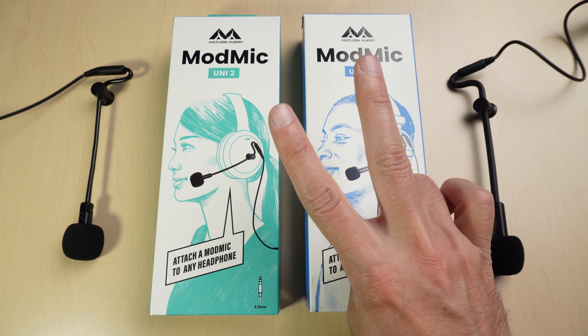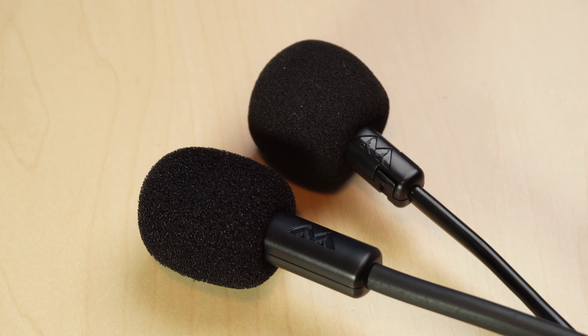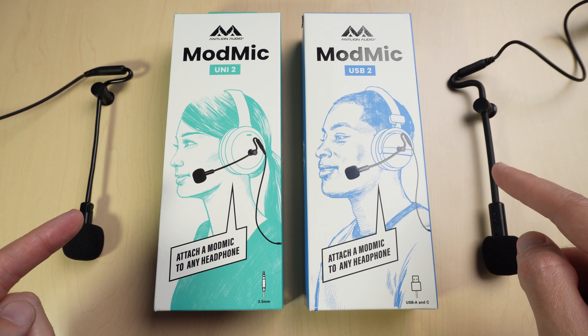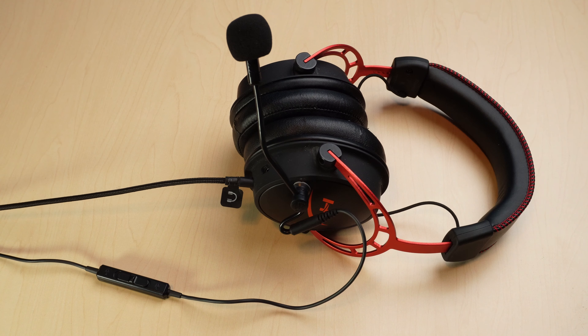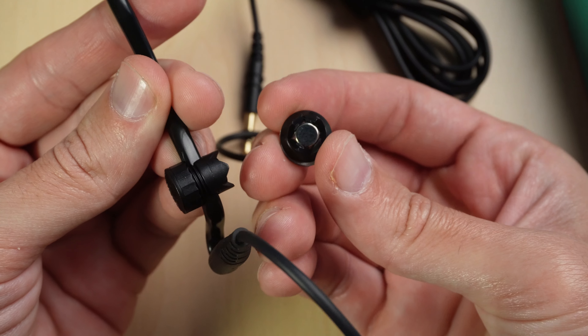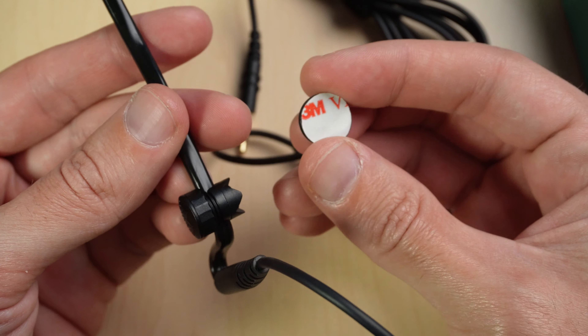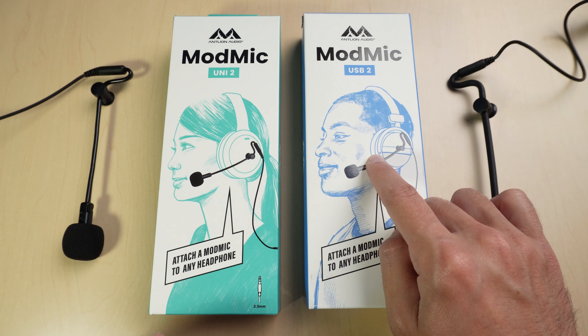These microphones are the second generation of the legendary ModMic, so there's been some significant upgrades. Basically what these microphones do is turn any headphones or audiophile headphones into a gaming headset. And if you're a VR user, VR microphones are not that great, so these microphones can significantly upgrade the quality of your VR experience. You can also attach these to any flat surface if you just need a mic. I'll set these up and test them out in this video, but first let's talk about the differences between these.